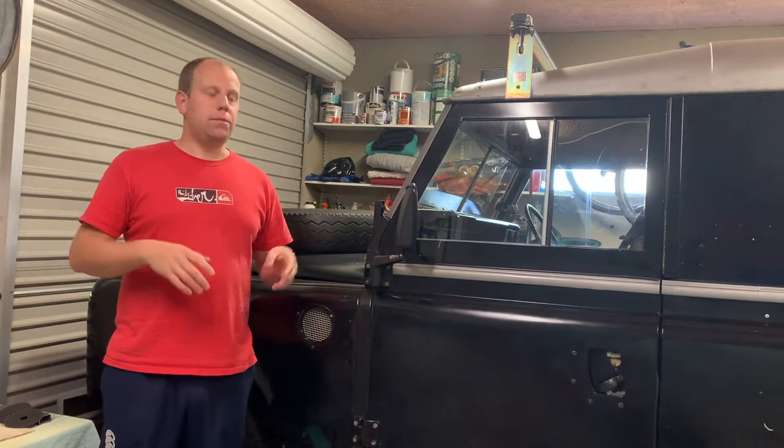Well hello and welcome back to the Rust Restorer Workshop. It's been a little while since my last video but we're back at the Land Rover. My 1976 Land Rover Series 3 88-inch diesel features quite heavily in this channel, and since I sold the NG I've been able to direct some more funds and time onto work here at the Land Rover.